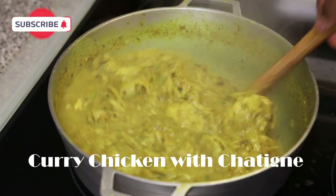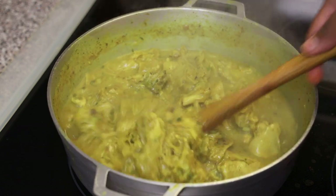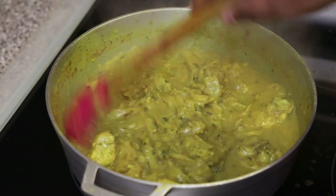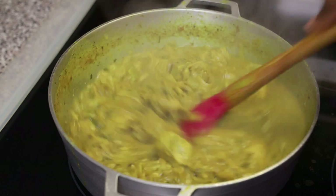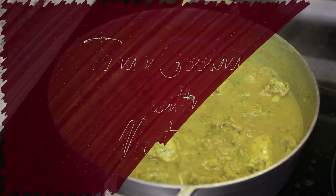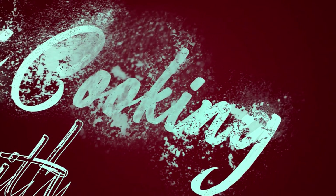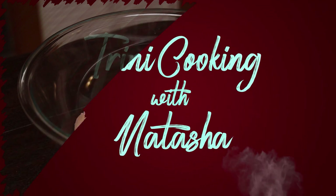Hi everyone and welcome back to my channel. In today's video, Auntie Sita from BDAC West Indian Supermarket in Lauderhill, Florida is sharing her recipe for curry chicken and shatine with us. So sit back and relax — let me show you how easy this one is going to be, and trust me, it was delicious when she made it for me.